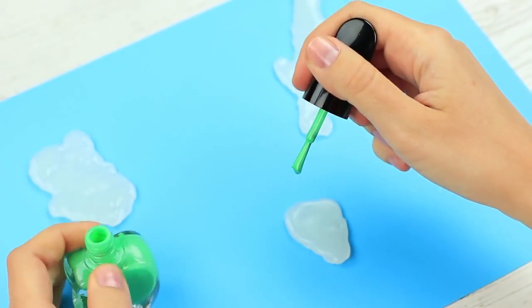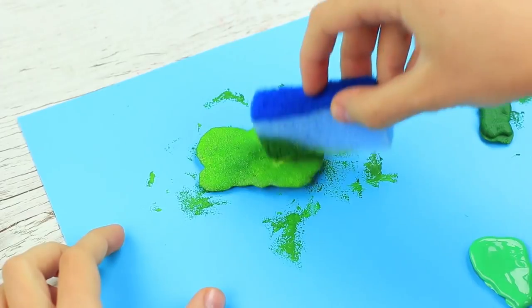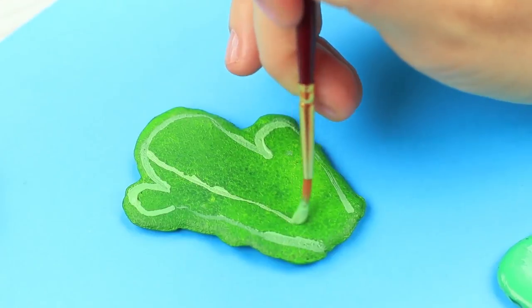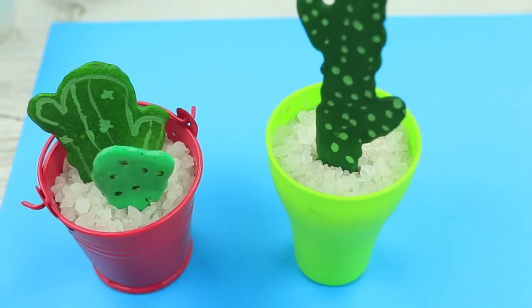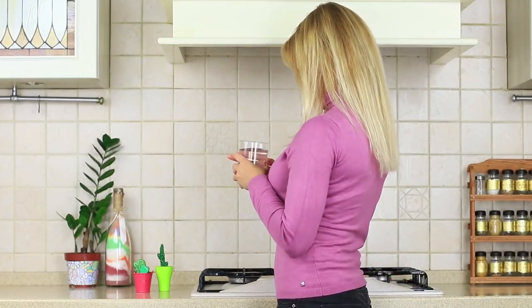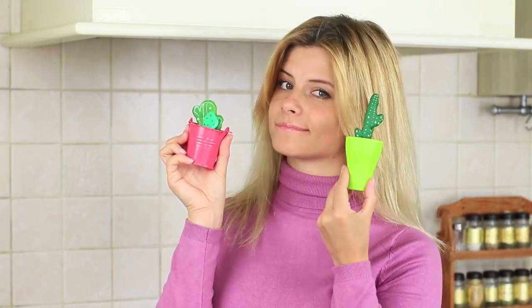Paint one cactus with green nail polish. Cover the rest with different shades of green acrylic paint. Add details such as bulges and spines using a thin brush. Fill a decorative bucket with large chunky sea salt and stick in the cactuses. Lovely little cacti have settled in our kitchen — they are so cute! These small decorative plants will make any interior beautiful and will feel at home on the kitchen table.